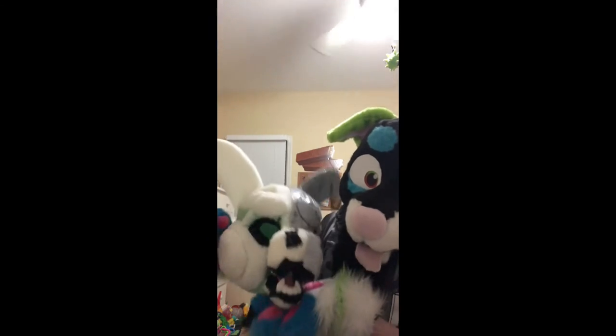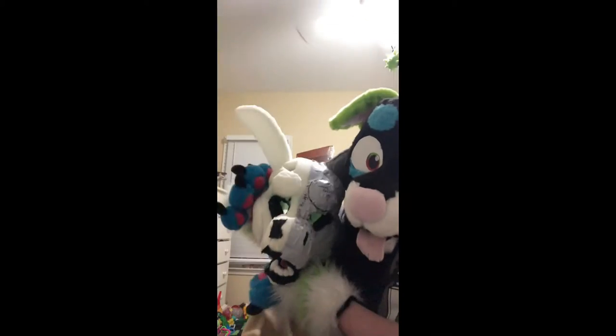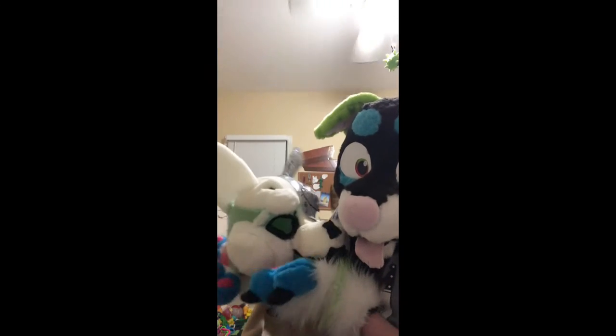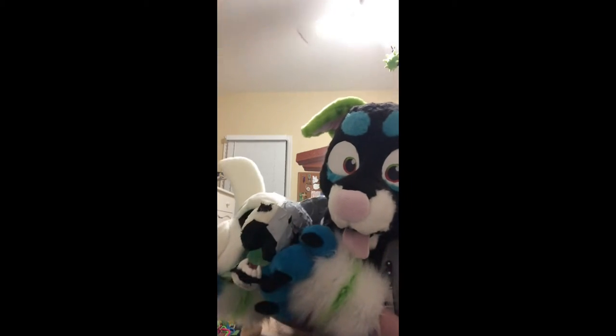Next we have Orca. This is my first ever fursuit that I have made all by myself, so she does look a little wonky. She is a Mano kit. I might sell her, I might keep her — I'm not sure. I'm not really attached to the character.